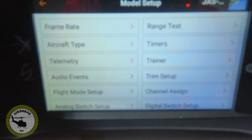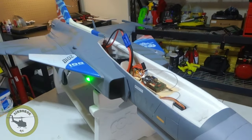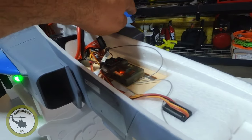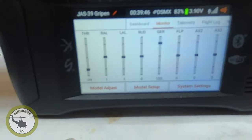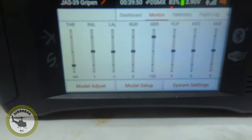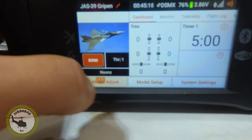Now you notice how this canard is almost level, but that one is not. We're going to fix that mechanically, but let's do our mixing first. This is going to require four mixes — each canard is going to require two mixes each: one for the aileron and one for the elevator. The next thing we're going to do is set up our mixing.